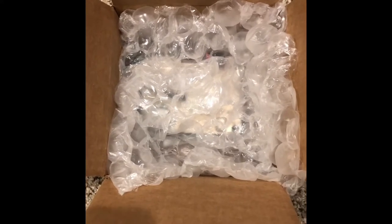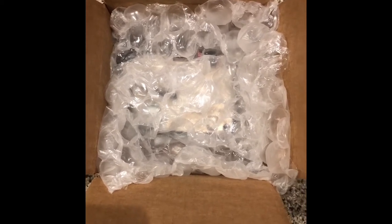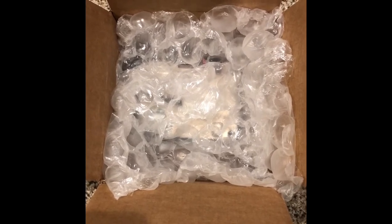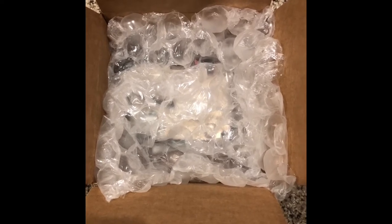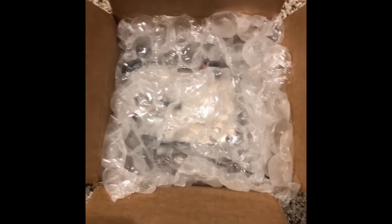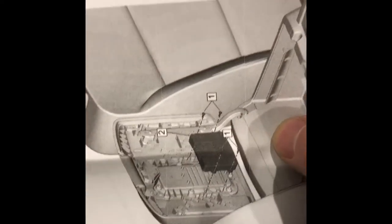I just bought a 2016 Yukon Denali and found out the wireless charging pad does not work on any iPhone 8 or newer phone. It needs a different module, so I contacted a company in Colorado called MVI. They can be found at gm-navigation.com and they sent me this new charging module along with some directions, which I'll install here.